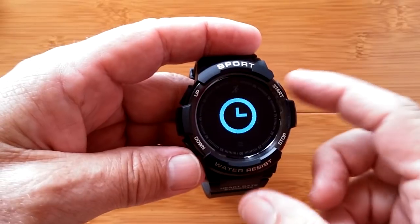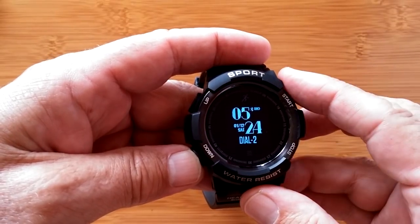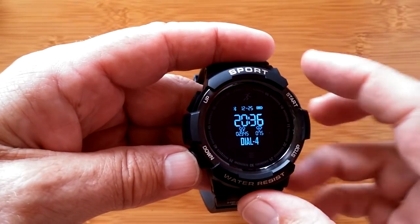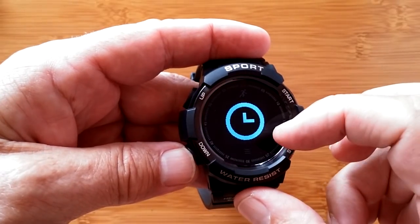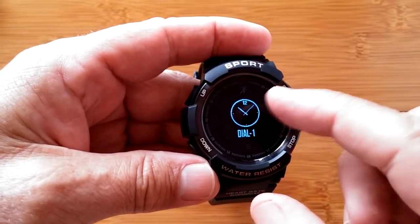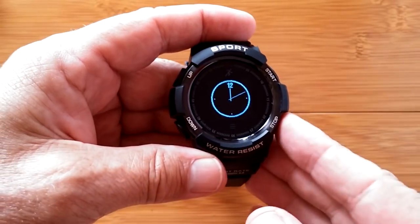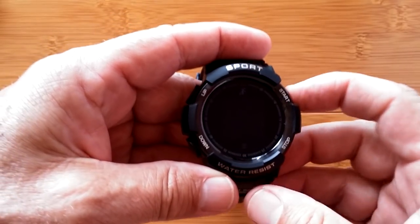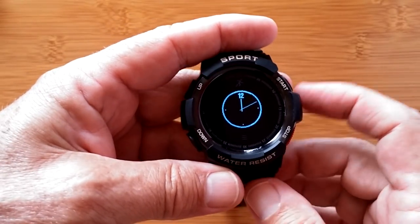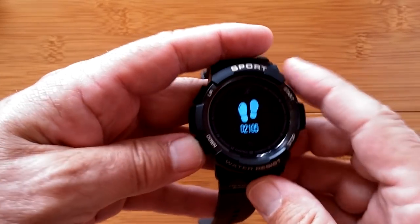Press once more to go to the next thing: the watch faces. Hit start and there's a digital dial — dial one, here's the one you just saw, here's a fancier digital with more information, and the same digital with even more information. If I hit start, it'll select that one and set it as the watch face. So now we're on a tiny little digital watch face. You have that big screen but that's what they're giving you. The data screens and navigation cycle back through all of that.